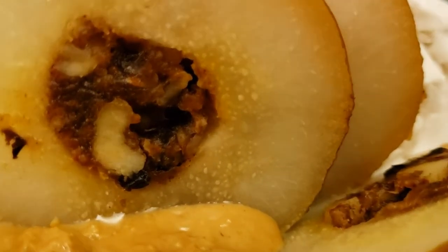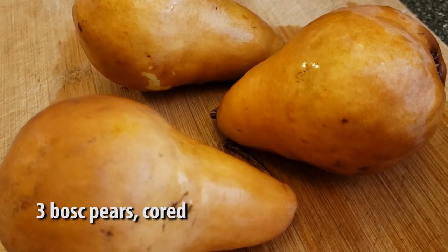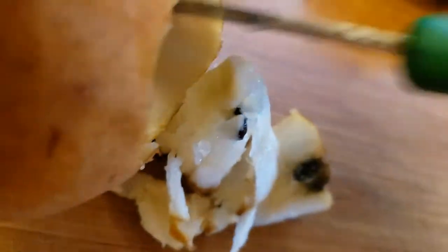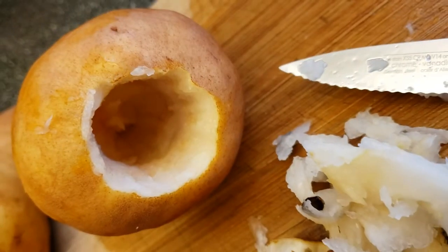To start off we're going to take three bosc pears. We're going to clean them and then core them. To do that we're just going to take a knife to the bottom and slowly carve away until we have the entire core removed.